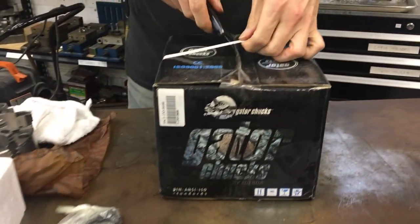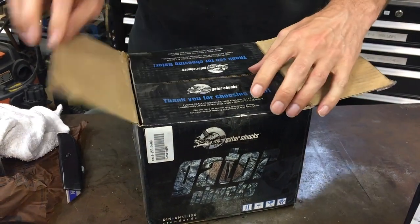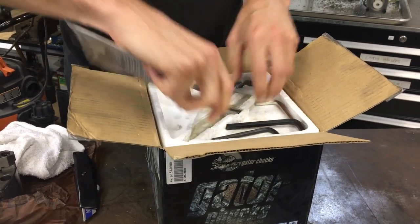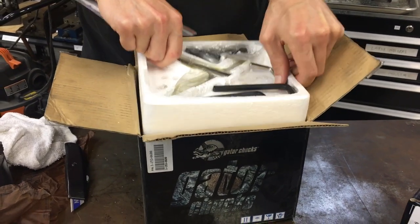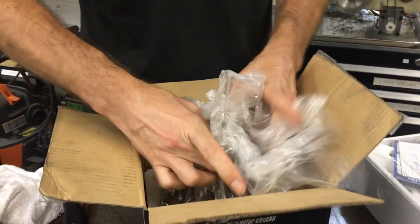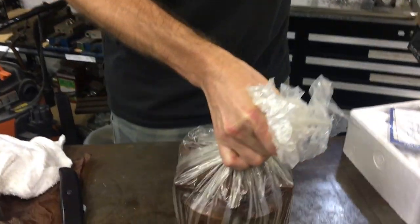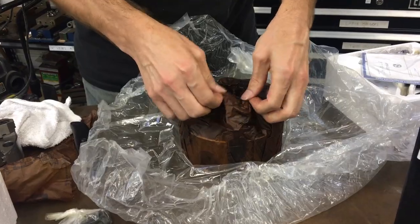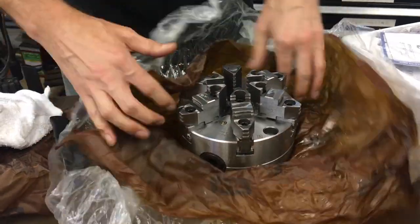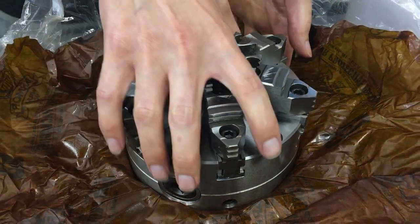And then we have this guy which is going to be a six-inch. I do like to get a whole set of something if I can, because it allows more flexibility. You might think just get a bigger chuck for everything, but a lot of times you'll have weird overhang or a part that won't easily fit on the larger chuck, and it's also safer to have less swinging material on the machine. So we have the six-inch six-jaw. They do look very good — pretty pleased with the grinding. We'll have to check concentricity when we get them mounted.